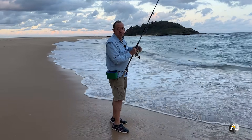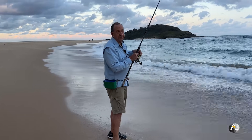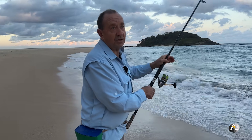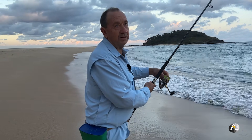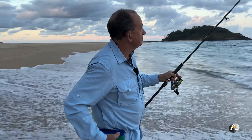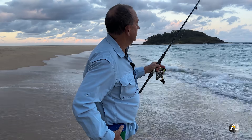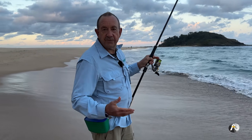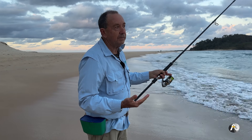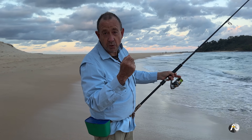I always like to check my drag and just feel the amount of tension on it — not too tight, but not too loose. I never use a scale to work that out, I just do it by feel. So we've got a bite. At what point do we want to set the hook? How do we know when to lean back into it?